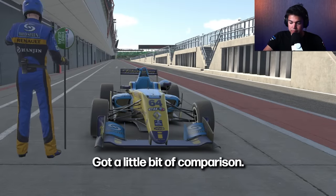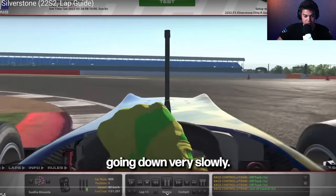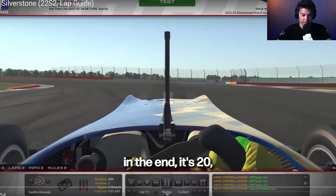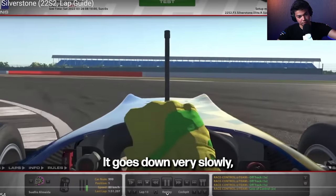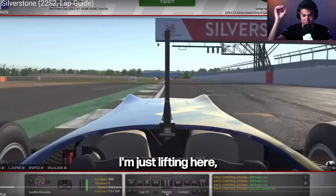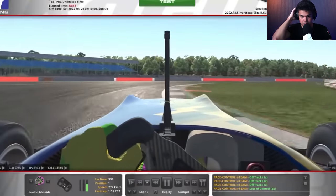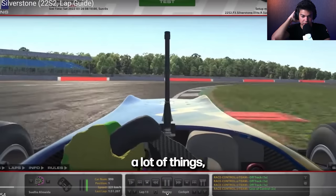I'm going to show you one lap of mine for comparison. My initial braking here is literally 20%, then going down very slowly — 20, 15, 10, 5. It still feels like 1%; I'm trail braking on a subtle level, just lifting. Depends on conditions, setup, track temperature, tire temperature — a lot of things.